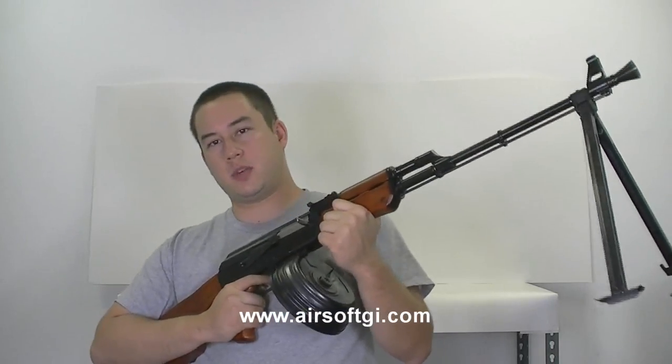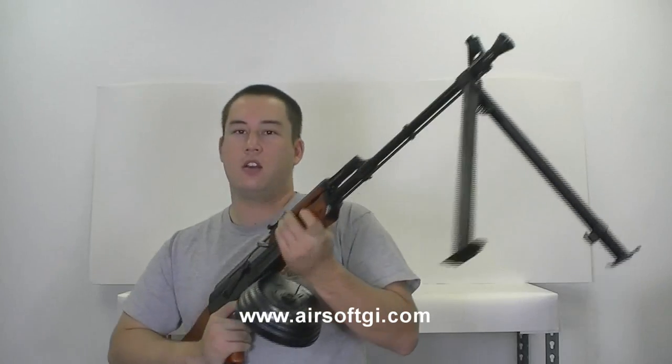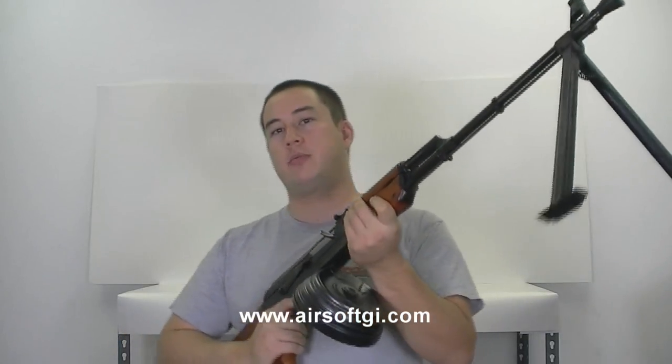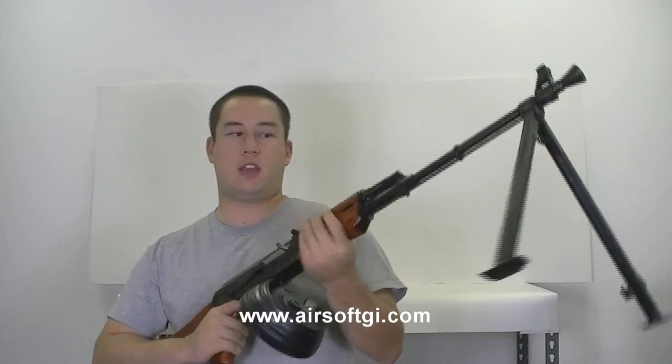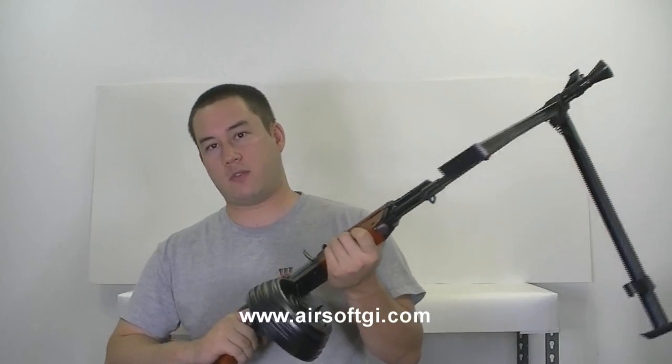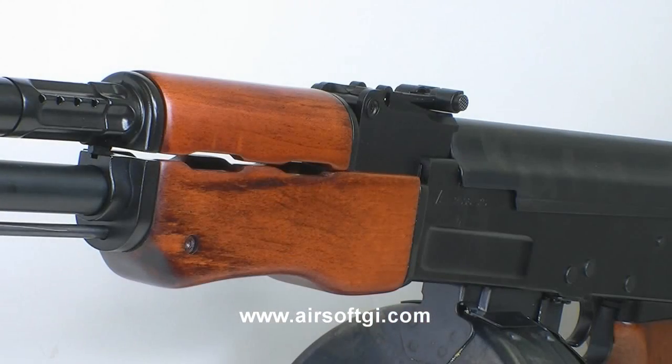Welcome back to Airsoft GI TV. My name is Tim and this is the TSD RPK. This is probably my favorite support weapon that we have here as of yet. I really like this gun a lot for a couple of reasons. Number one being it's full metal and real wood — this thing feels really realistic.